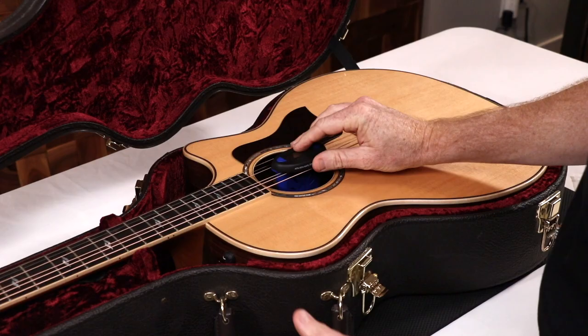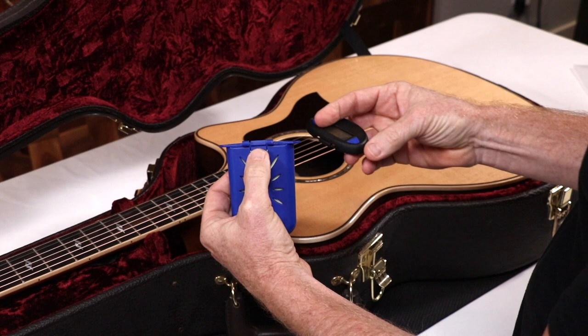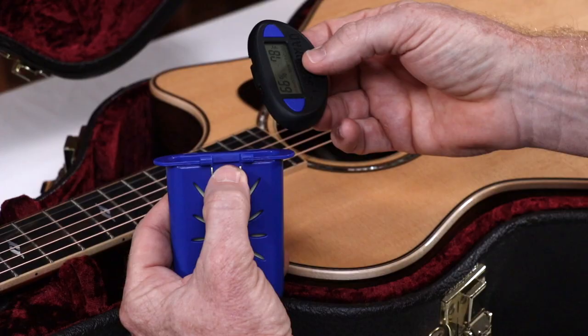Or two: remove the hygrometer lid by simply pressing on the tab on the back and slide off the case holder. Two arms on the bottom hook around two strings. To put the hygrometer back on, push the tab and slide the two posts back in the holder.